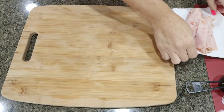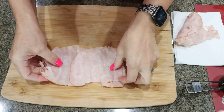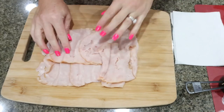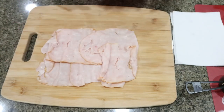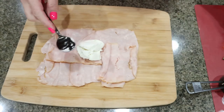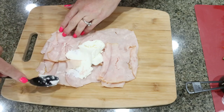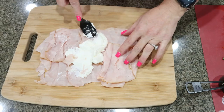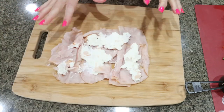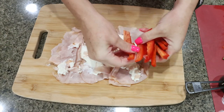I weighed out four ounces of my turkey and we're going to lay this out flat. We want to make sure that the slices of turkey are connected and make it into kind of a circle shape — or like an odd-shaped rectangle circle — but you want to lay it all out nice and flat. Then I also weighed out two ounces of my one third less fat cream cheese. You want it to be softened a little bit. It would spread a little bit easier, but you basically just want to spread that out over the lunch meat. The softer your cream cheese is, the better.